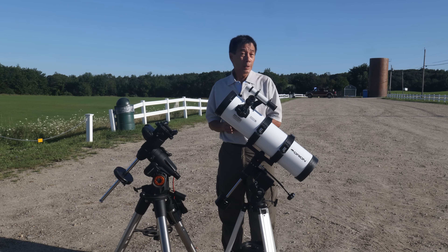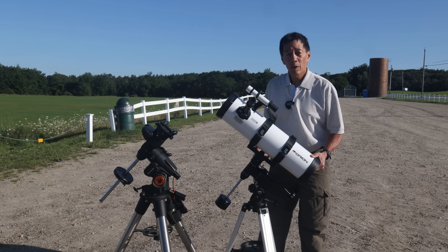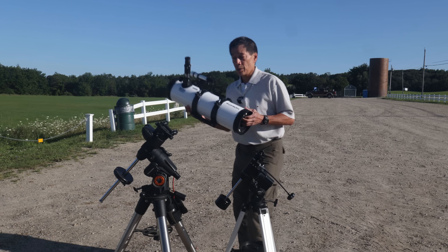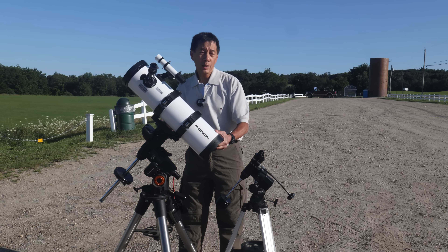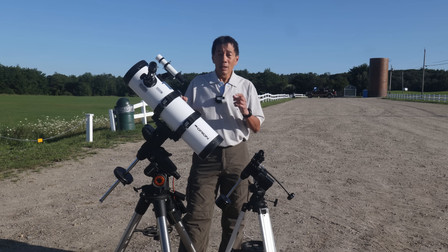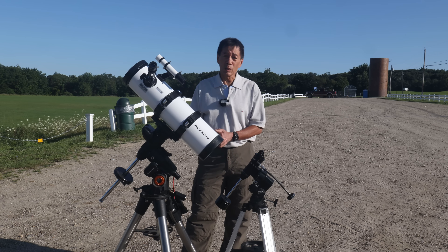I think the optical tube is good enough that it can grow with you if you decide to get a better mount later on. This comes off with this screw here, and at the bottom you have a Vixen-compatible dovetail plate, which is a standard in the industry. Here is another mount I have — you can place it here, and now you have the full benefit of electronic tracking and go-to capability. Just keep in mind this mount cost about $1,000, though you can get ones that are a little bit cheaper.